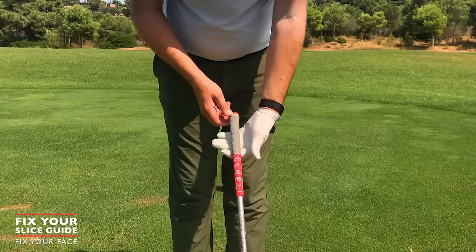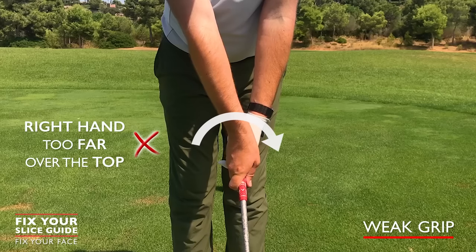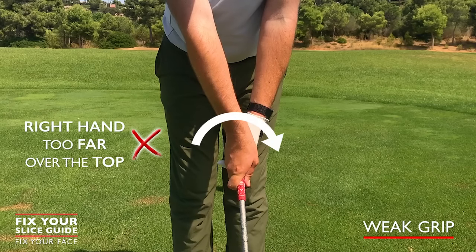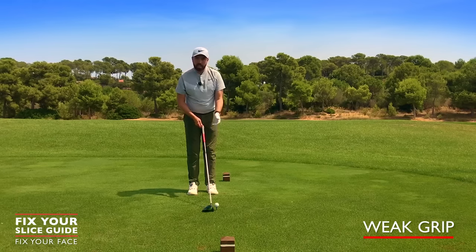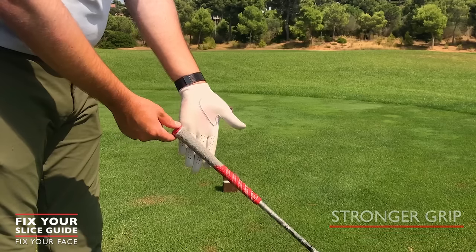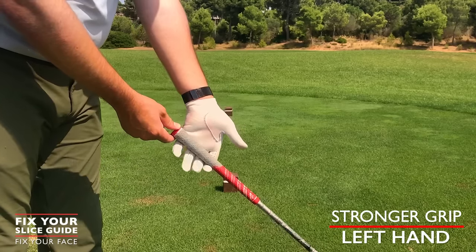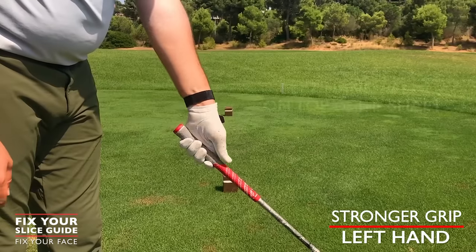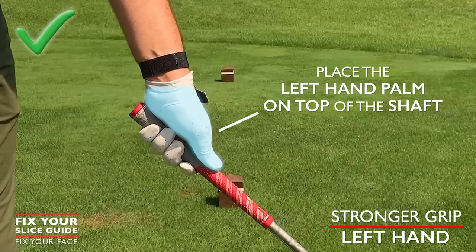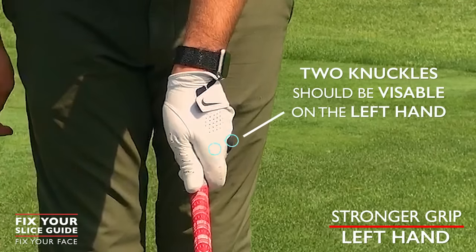A weaker grip is a left hand placement that is too far around and under — around to the back — or a right hand that's too far over the top. To fix this, hold the grip in the fingers of the left hand, straight between the middle of the index finger and the edge of your little finger. Then place the hand on top, aiming to see two knuckles on the back of your left hand.